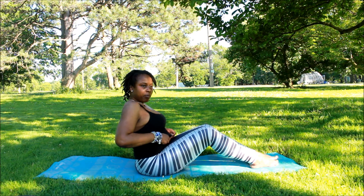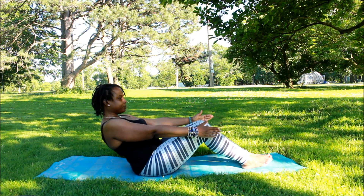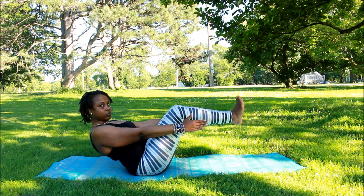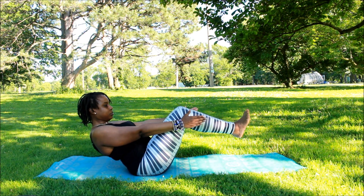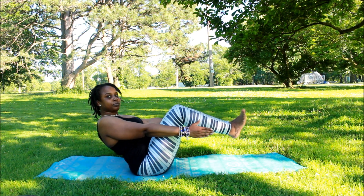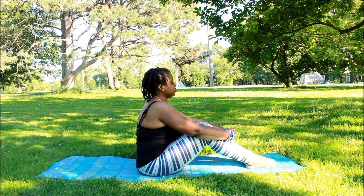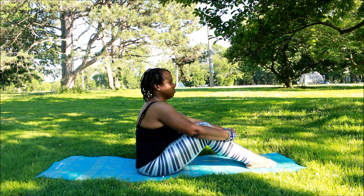Now we're going to prepare for the boat pose. Please make sure you are tightening your core. You can lift your legs up or put them on the ground — it's really up to you. This is great for strengthening your core, and it will also help for future headstands if you want to attempt that.